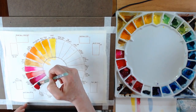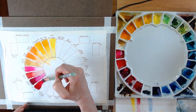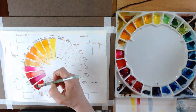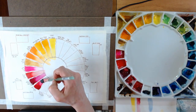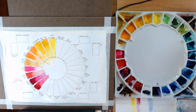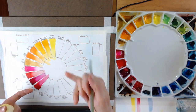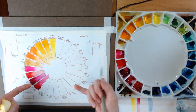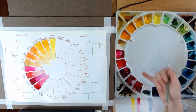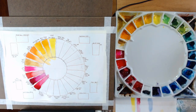The next one is Quinacridone Rose by Daniel Smith — this might actually be a better choice for a primary red. You have to decide as you're setting up your palette what color you want to use as your primary yellow, red, and blue, and place those in the primary positions on the palette. That's Quinacridone Rose — a very beautiful color.